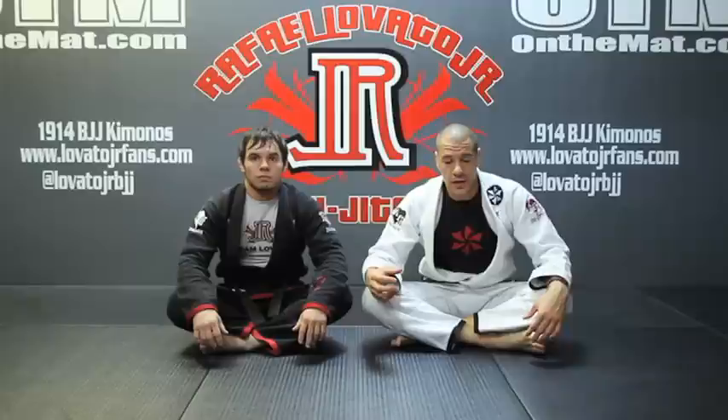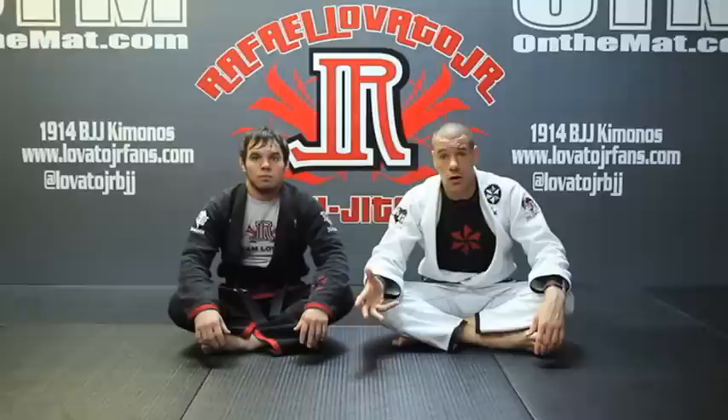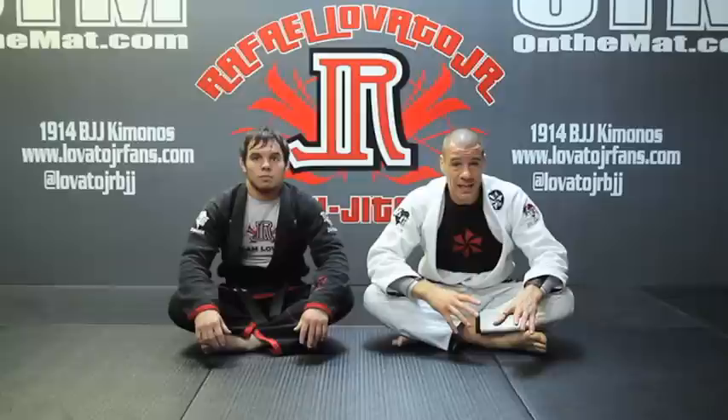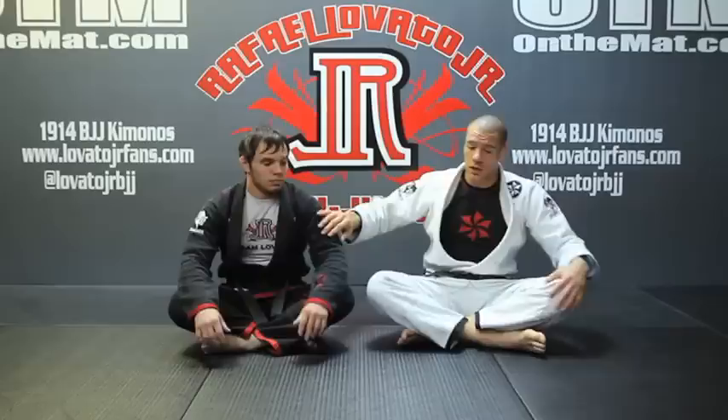If his hands are down there escaping and he starts to feel the Ezekiel coming on, his hands are going to come up and start to defend the Ezekiel and stop doing any defending or escaping they were doing before. So it goes right back to the strategy and mindset of attacking — not just to look for the finish, but also to keep them defending our submissions so they can't focus on escaping the mount position itself.